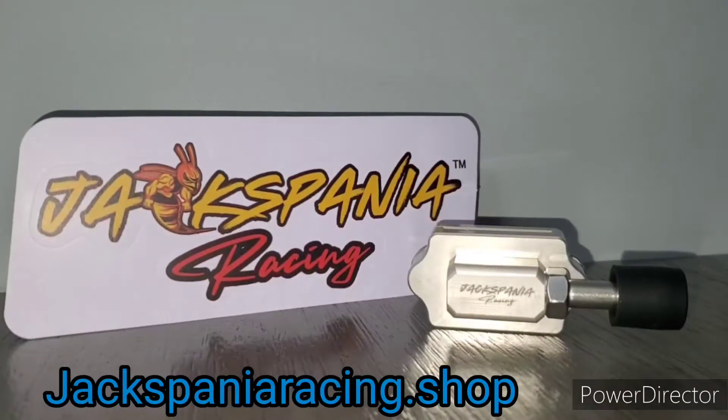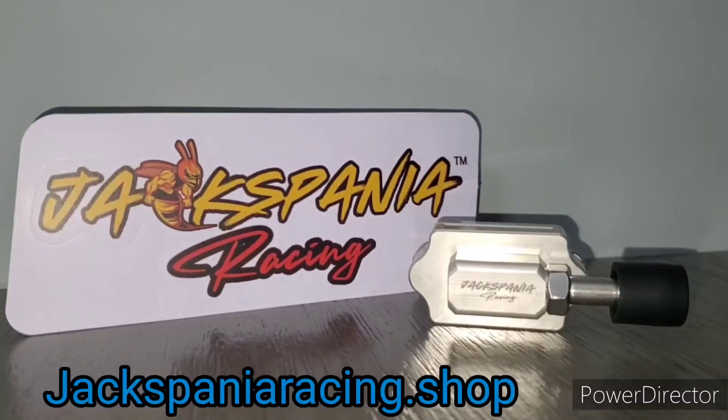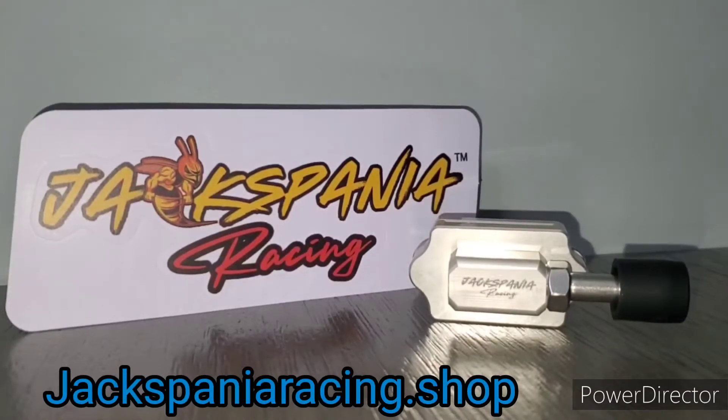It's your boy K20 Turbo Kit, welcome to my YouTube channel. We have a brand new product release offered by Jackspania Racing — this is called a clutch pedal stopper. It is extremely useful for anyone running an aftermarket clutch kit such as a twin disc or any performance clutch.